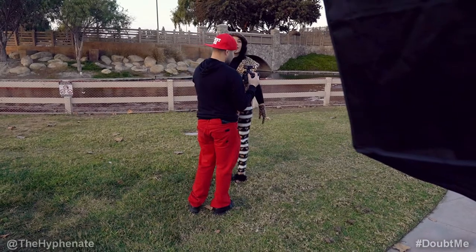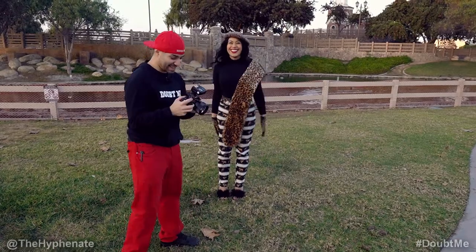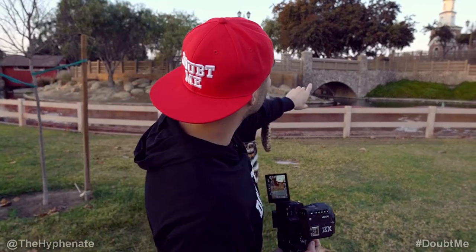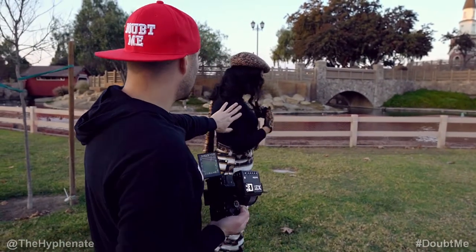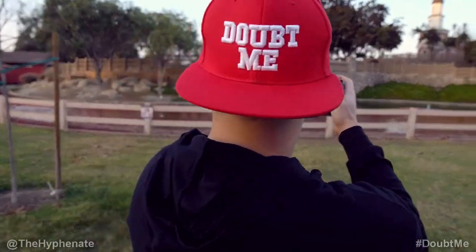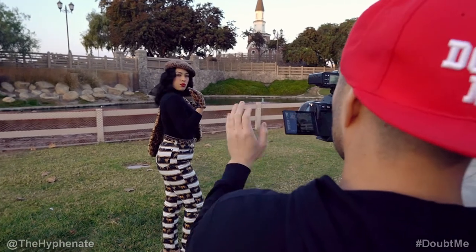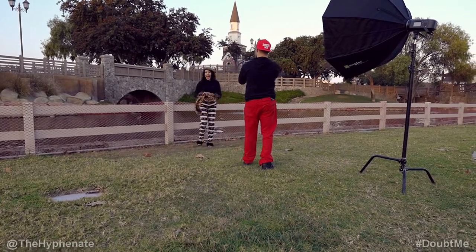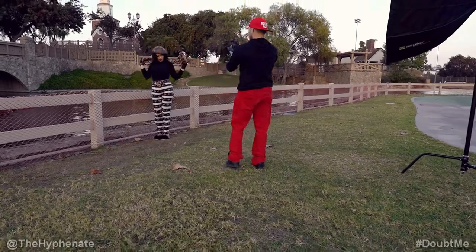Stay like that, but now eyes this way. Wow, that's crazy — doesn't even look real! Now I had the tower back there, but I want more of this bridge over the water as the background. Stay where you are and I'll move this way. Turn like that — that's perfect. I like the over-the-shoulder look, chin up a little. I want the bridge in the background.